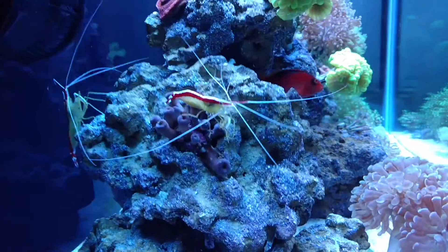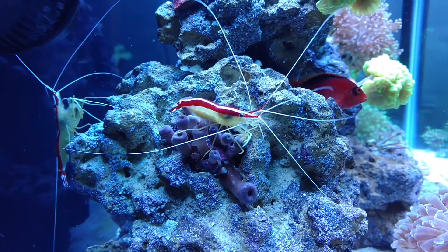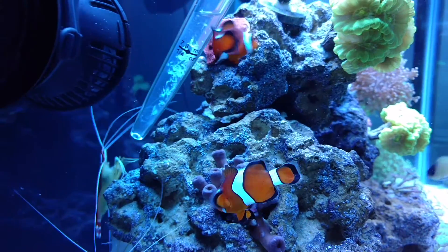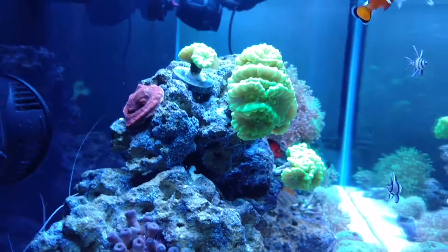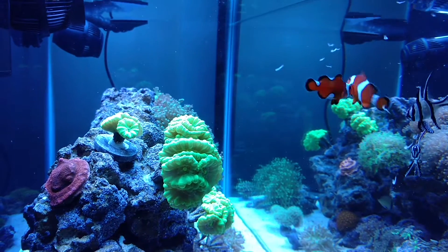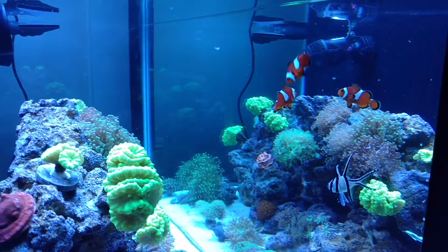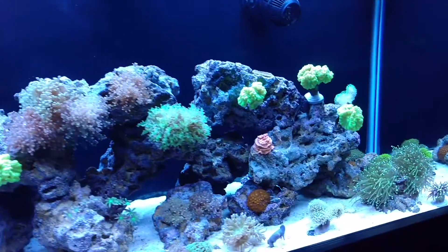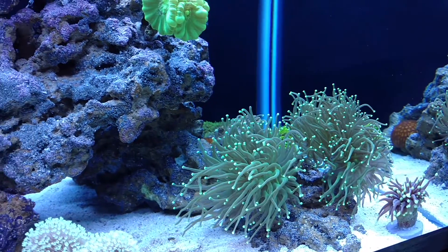Look at this guy — he's already trying to rip everything out. I have to get him out of there and feed him some more mysis, let him do his thing. It's kind of like hush money. I was having trouble keeping two clowns because the bigger one would constantly beat up the new one. So this time I got one that was really small so there wouldn't be any fight for dominance — the smaller one automatically knows its place.